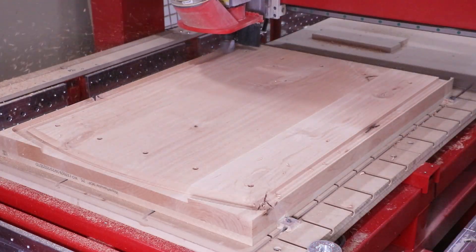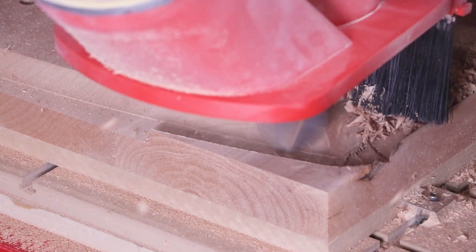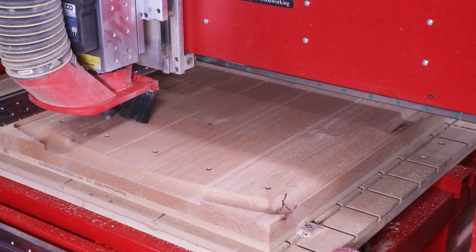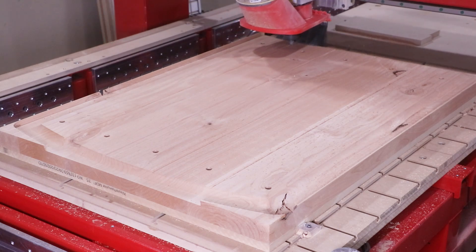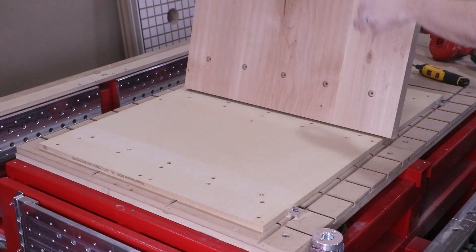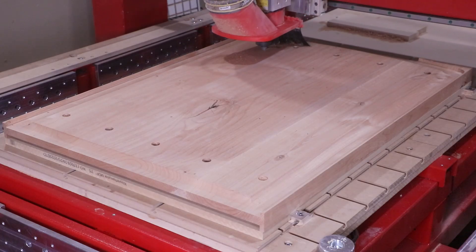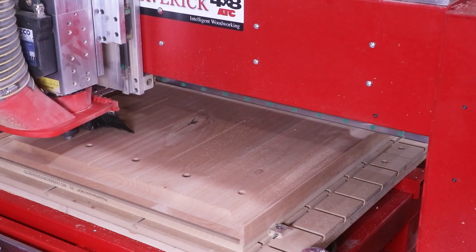Next, a large 2" core box cutter cuts the raised panel edge, giving us that traditional look we like to see in raised panel designs. On the first side of this panel, a 90-degree V cutter is then used to apply those V-groove details. We repeat the process by flipping it over, bolting it to the same hole pattern, and running side number two — which will have more custom details. After the surfacing and core box cutter does its work, the 90-degree V cutter still puts in V-grooves, but they stop to give clearance for the custom carving.